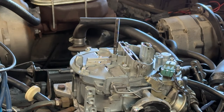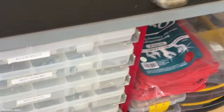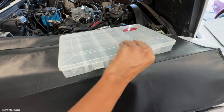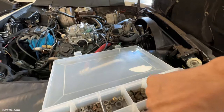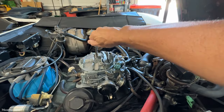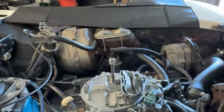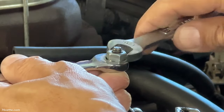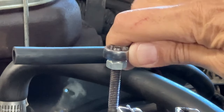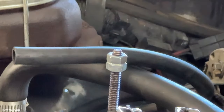Most of you guys know this old trick - using two nuts to properly tighten the air cleaner stud. This is DIY 101, but for those of you who are not familiar, this is how you do it: you use two nuts and tighten them against each other, and that gives you a way to tighten that stud without resorting to vice grips or pliers, which can always damage either the threads or the stud itself. I'm making sure the nuts are tight against one another, then use the same wrench to tighten the whole stud by turning the nut at the very top. Make them snug and that's it.